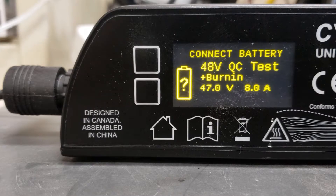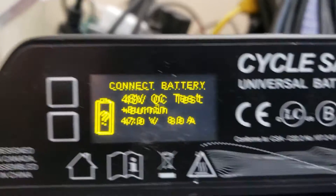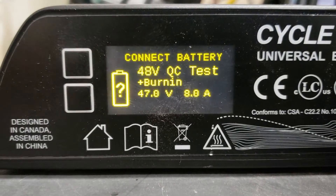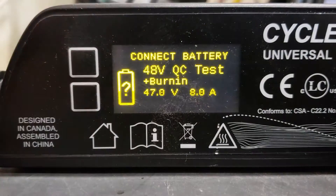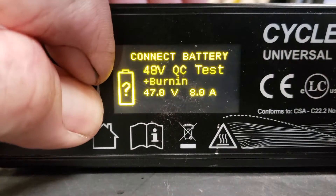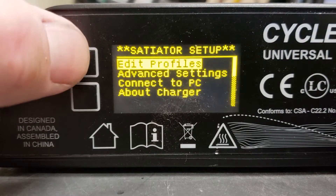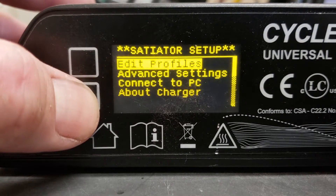I powered up this unit — this is the Cycle Satiator, a universal battery charger from Grin. The instructions that come with this are kind of hard to figure out. The only profile set up is for a 48 volt battery. To go to the setup you have to push and hold the two buttons to enter setup. There's only these two buttons right here. The top button push-and-hold is the back button; the bottom button push-and-hold is the select button.